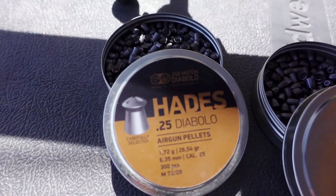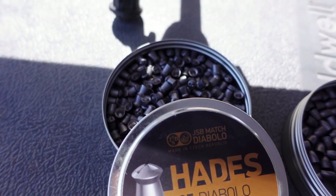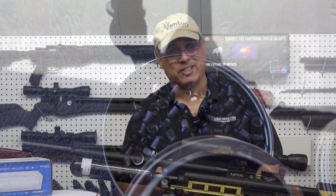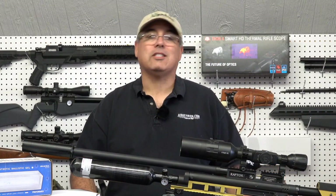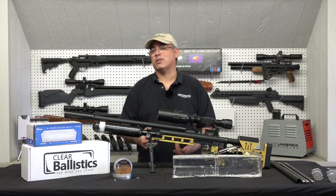Today we're taking a look at the Hades in .25 caliber. In .25 caliber, these guys are pushing 1,040 feet per second on pretty much the lowest power setting on the gun — that is crushing. Foot-pounds? We're talking almost 64 foot-pounds in .25 caliber, and we're essentially just getting started with these.